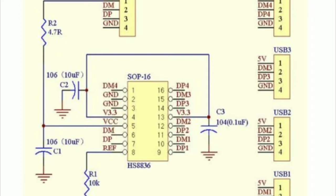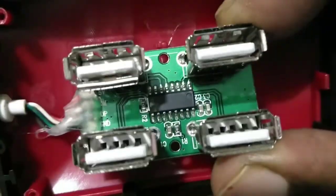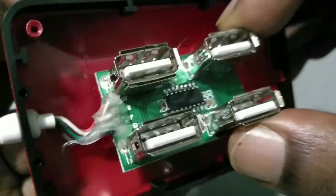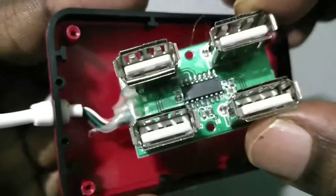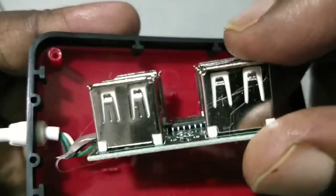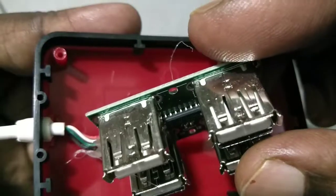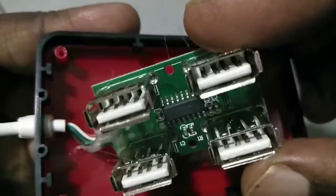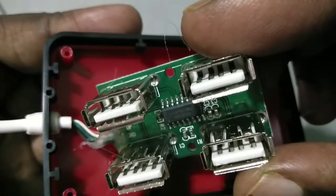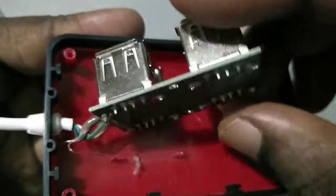That is actually a USB hub IC. This is a very cheap IC — you can buy it for a low price. If you get that IC and a couple of resistors, you can actually create a four-port USB hub like this one.